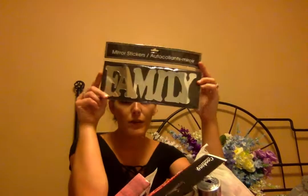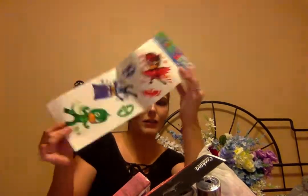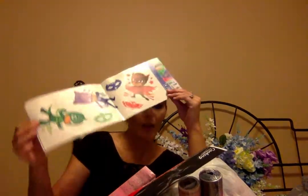I got two laundry baskets and I finally found these mirror stickers. I could never find the 'Family' one in good condition before, but I finally found a decent one. I also could not believe I found a PJ Masks one at Dollar Tree for a dollar — my son loves PJ Masks and I can't wait to put it up in his room.